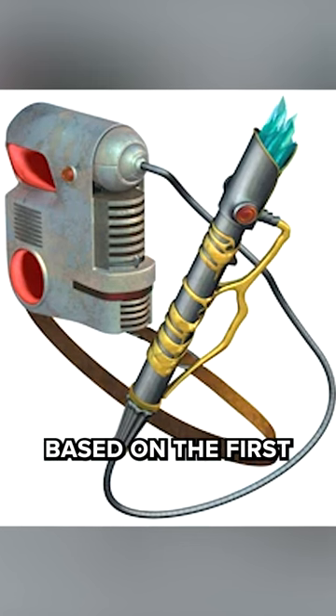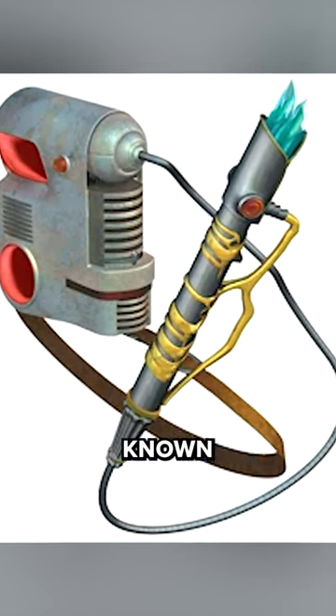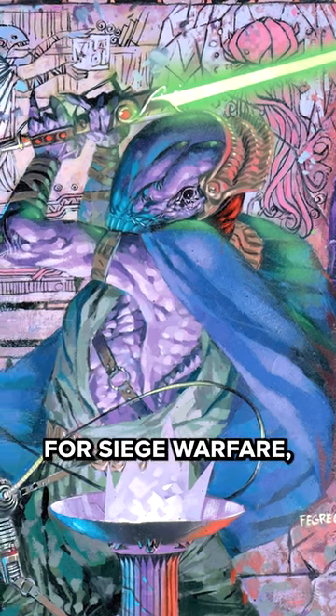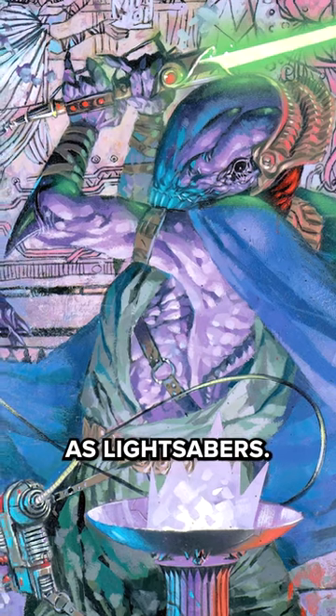The earliest lightsabers, based on the first blade, were crude devices implementing frozen blaster technology. Known as protosabers, they were designed for siege warfare, and they were not the same agile weapons we know as lightsabers.